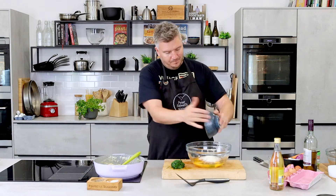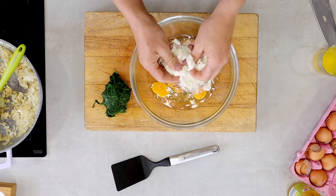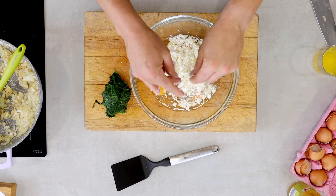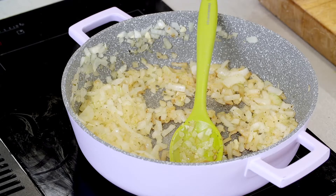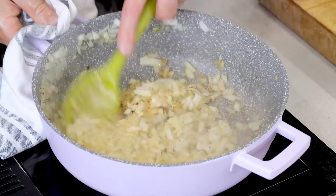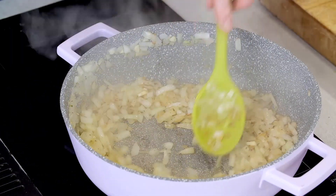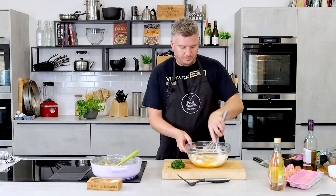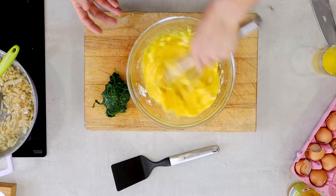In with our parmesan, and then in with our feta. I've got 60 grams of feta and I'm just going to crumble it in. Let's check these onions — just starting to get a little bit of colour now, which is exactly where we want them to be. I reckon one more minute and they are done. Now let's get this whisked up. So we whisk up our eggs, feta, parmesan and seasoning, then put that to one side.